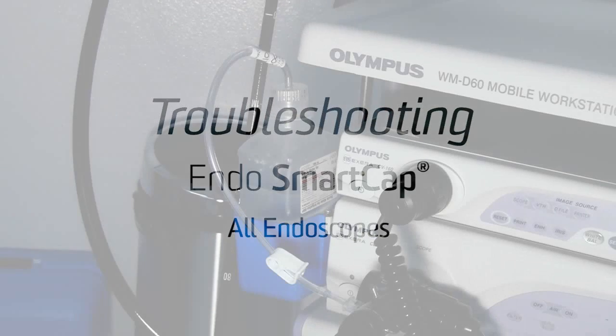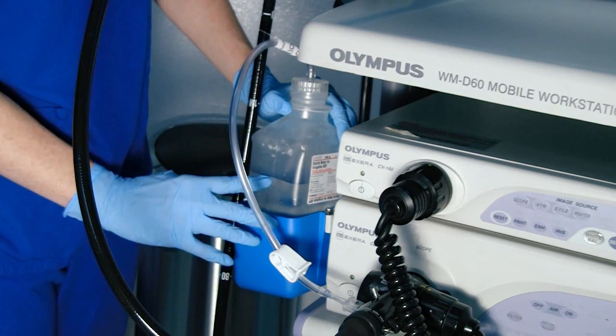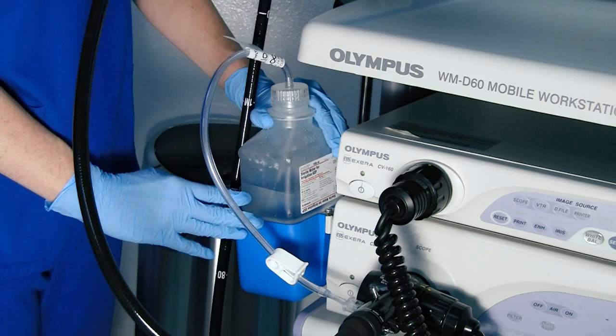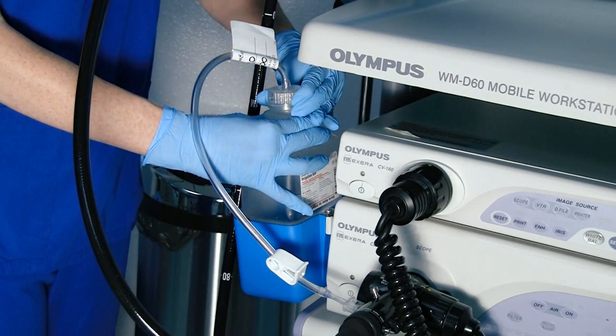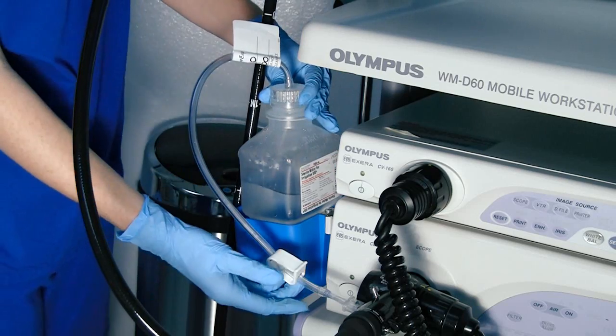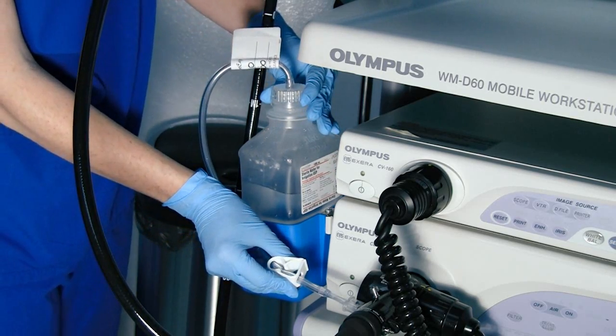When troubleshooting the Smart Cap, the first thing to check is to make sure you have enough of a pocket of air at the top of the water bottle. Next, ensure that the Smart Cap has a tight seal onto the sterile water bottle. Lastly, check to make sure the pinch clip has been released and is not pressing onto the tube lumens.